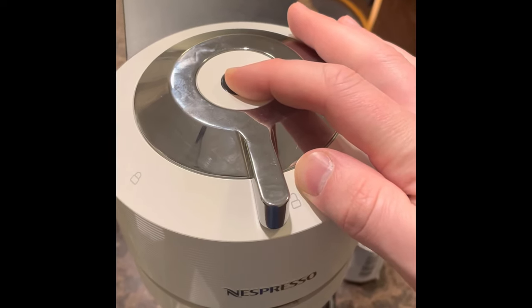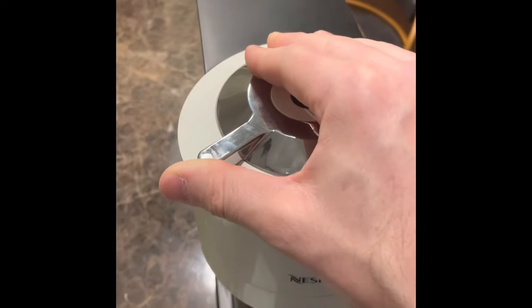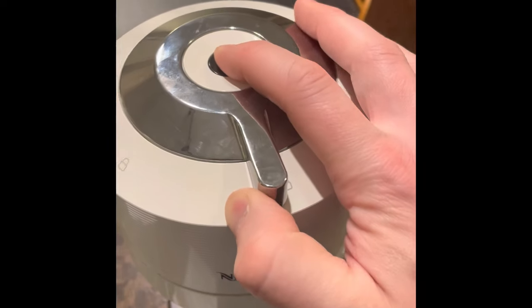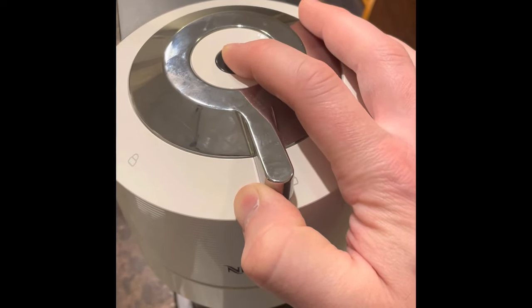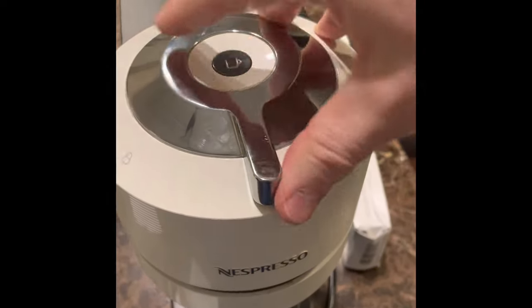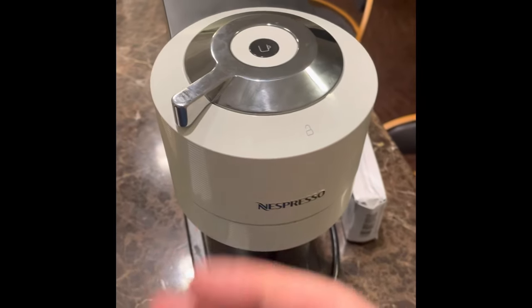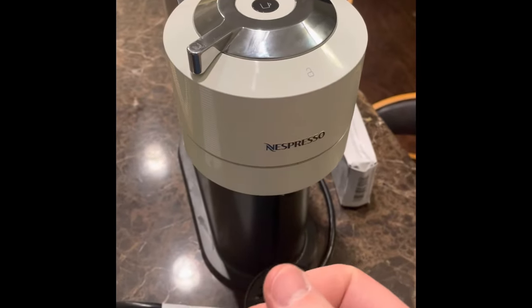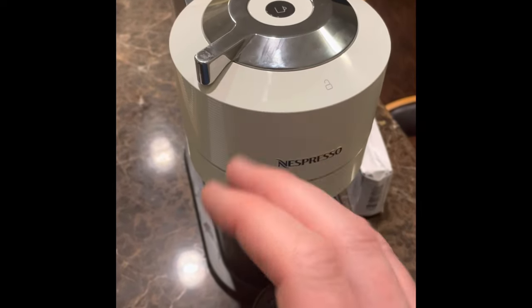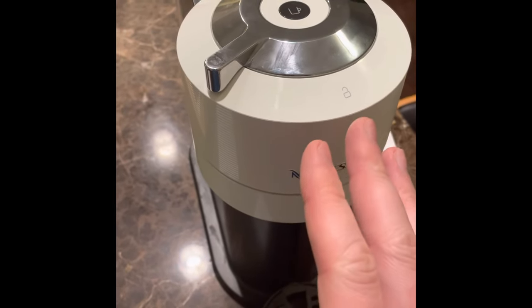Once you hold it for seven seconds, you then lock the machine, then unlock it, and hold the button for another seven seconds: one, two, three, four, five, six, seven. Then lock it again and press the button. It's a little confusing — you may have to replay that part. But what that's going to do is run through all the fluid and descale the machine.